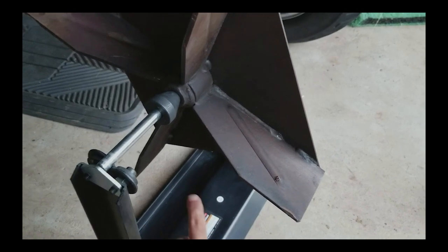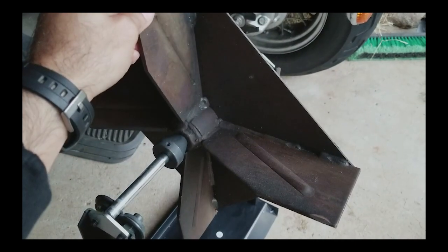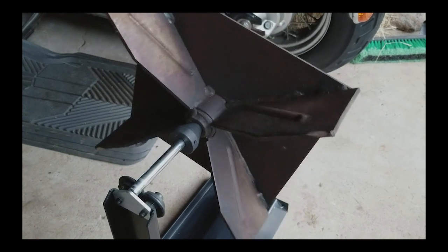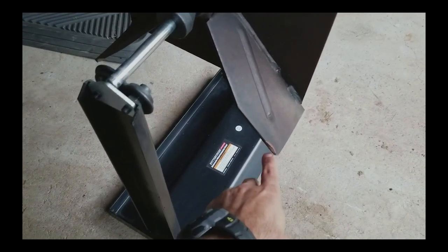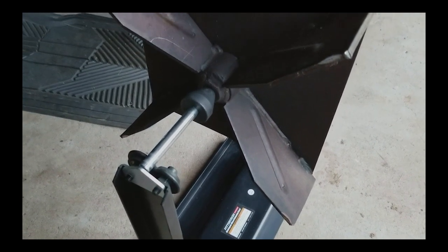It looks like the bottom half near these two fins — these two vanes — is heavier than the top. If I bring this up here, you should see it rotate back — sure enough. So I need to remove a little bit of material. I'm going to take just a few file strokes from each of these vanes and see if that solves the problem.